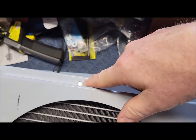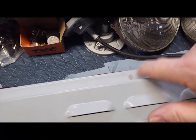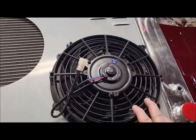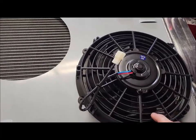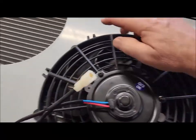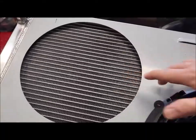You have to use self-piercing screws to connect it. It also comes with two 10-inch fans. There are four holes you need to line up and drill — wherever you want to put the wire, up, down, left, right, that's up to you. There are four holes: there, there, there, and there. You just mark it and drill it — not on the radiator of course.